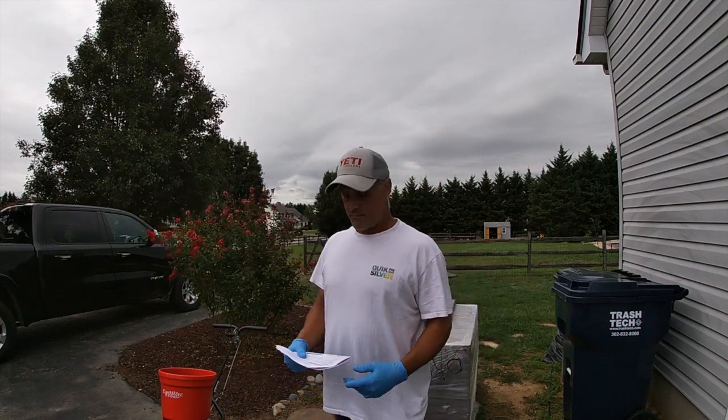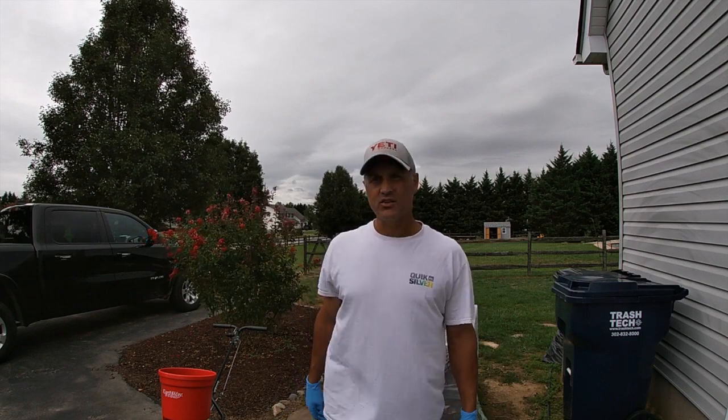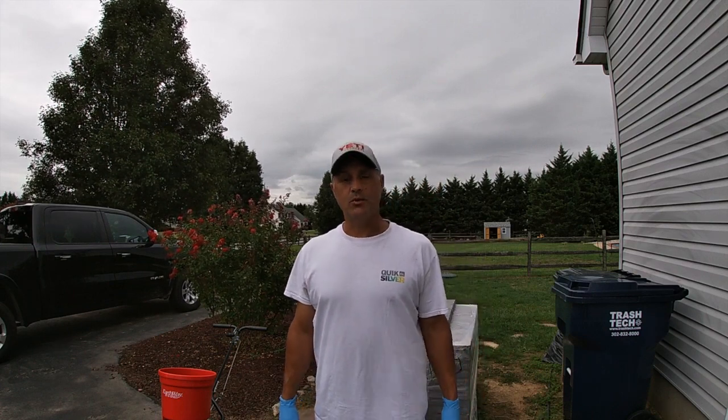It's an azoxystrobin and propiconazole combination. I'm going to put it down a little on the lighter side at 2 pounds per thousand square feet, and hopefully it's going to knock out my newly established fungus problem.